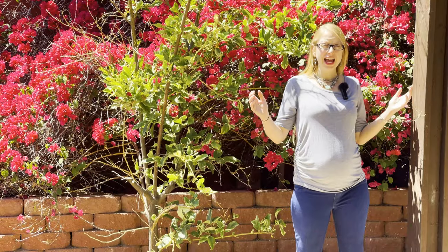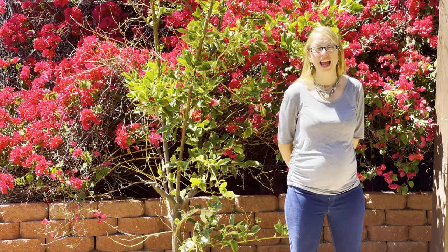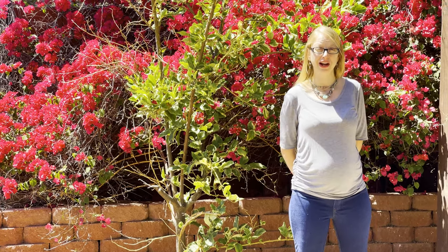Here is a test being about 10 feet away from the camera so we can see how the distance is with the microphone. And now a control test being about 10 feet away from the camera, only using the onboard microphone on the iPhone.